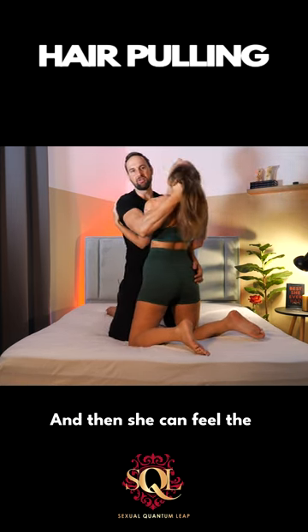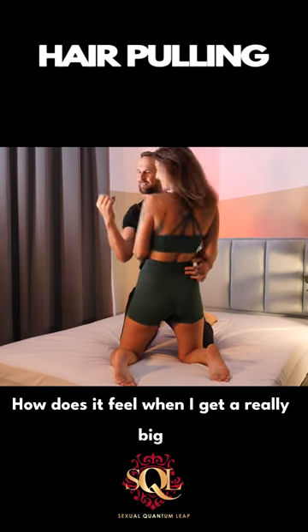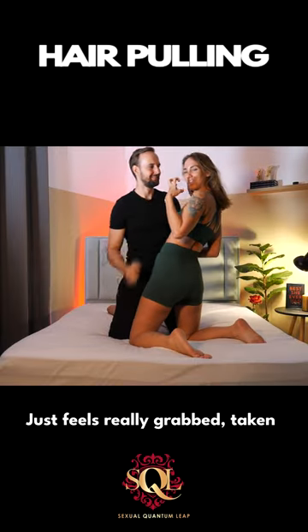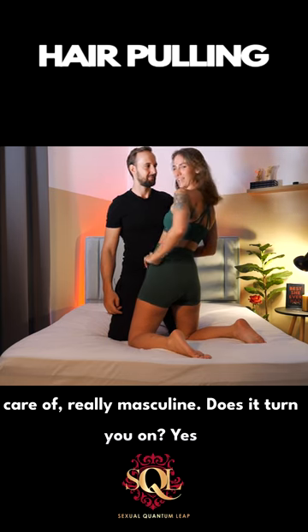She can feel the difference. How does it feel when I get a really big chunk of hair at the back of your head? It just feels really grabbed, taken care of, really masculine.